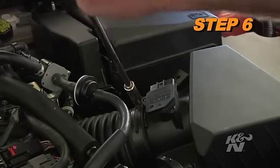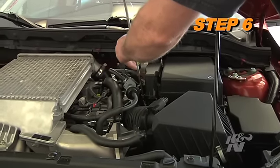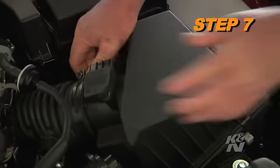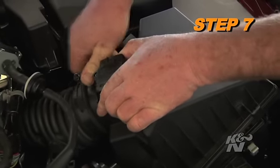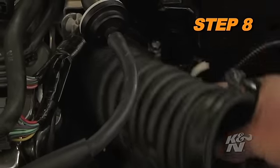Loosen the two hose clamps that secure the intake tube to the air filter and turbo inlet tube. Release the two air box lid locking clips and then remove the air box lid from the vehicle. Remove the intake tube from the vehicle.